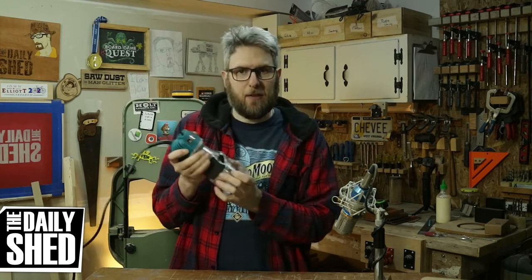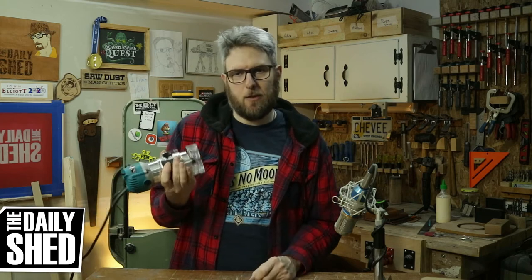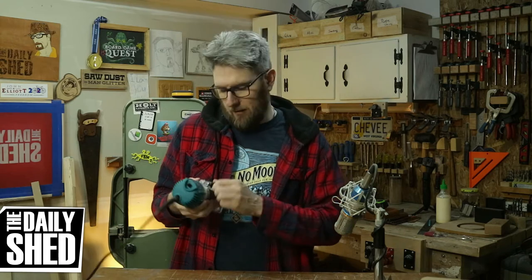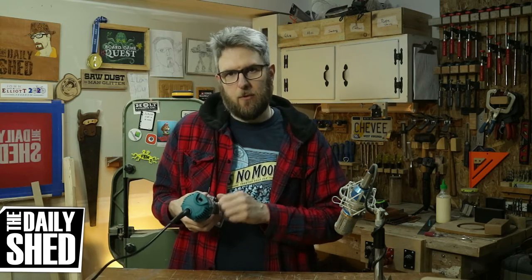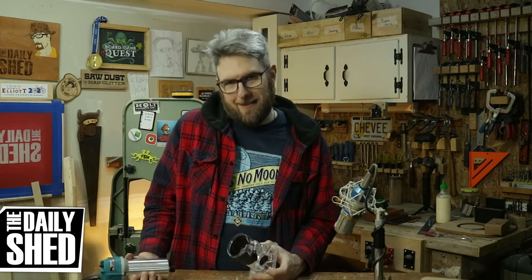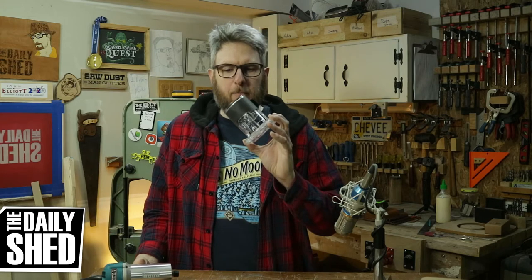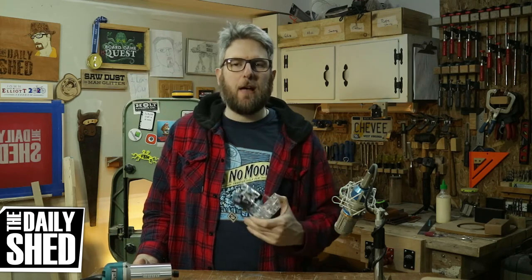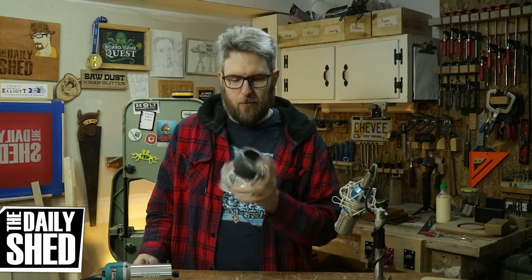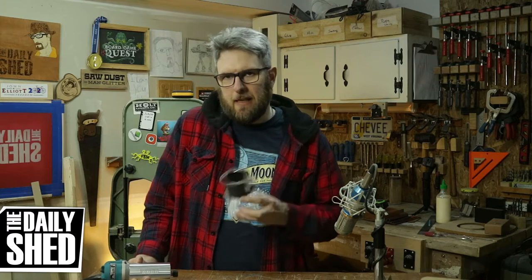I read a bunch of reviews where people say that this slips. I feel like yes, it definitely could — you could probably shove on this thing and really mess it up, but that's not the way to use this tool anyway. If you're disrespecting it that way, just buy a more expensive one that you can break and be sad about. Depending on how it works out, I might put a piece of athletic tape inside this little base, but that's to be determined.